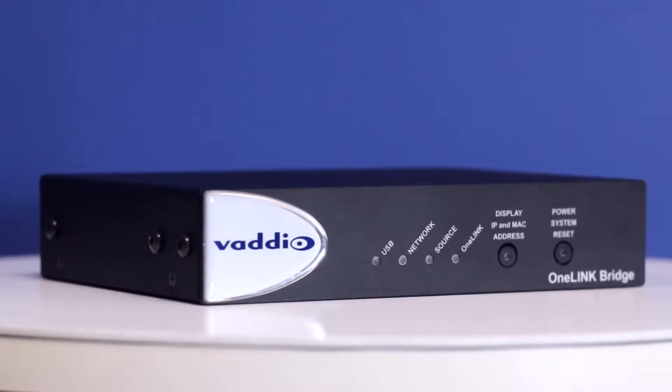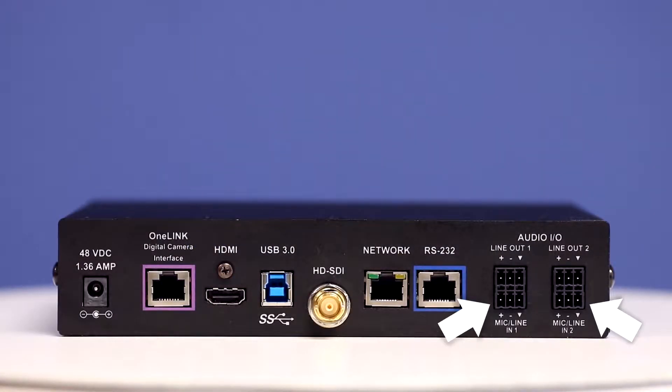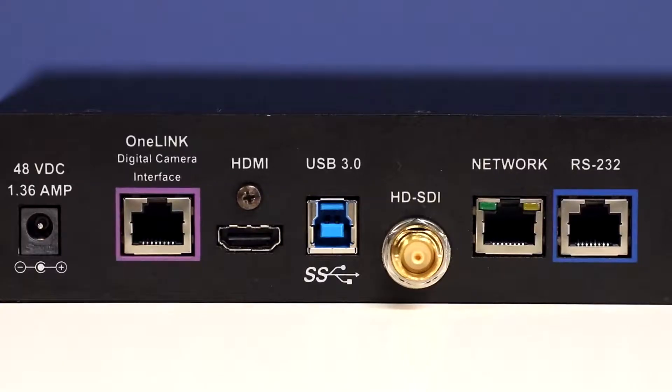That's already great, but would you like it to be even better? The OneLink Bridge also has two mic-line inputs, so you can mix and embed audio on all of your outputs.